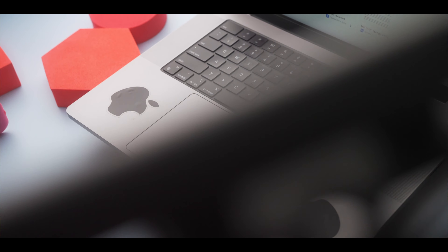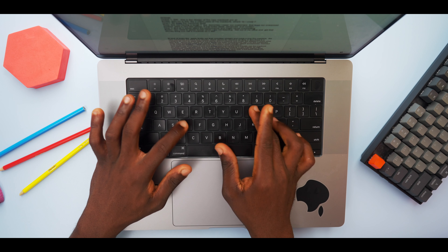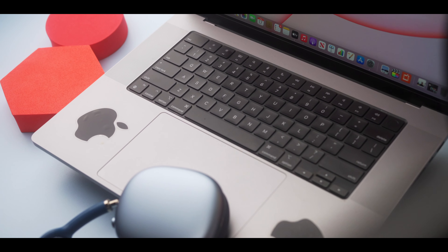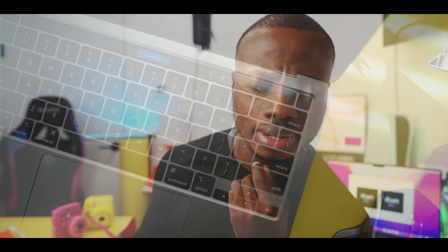The keyboard on the new MacBook Pro is the Magic Keyboard — whatever that means. It's not actually new, but it kind of feels new. The keys now allow for deeper travel thanks to the thickness of the MacBook itself. I really love it because it kind of feels like a mini mechanical keyboard. The Touch Bar is gone though, and the function keys are back. RIP. SMH.